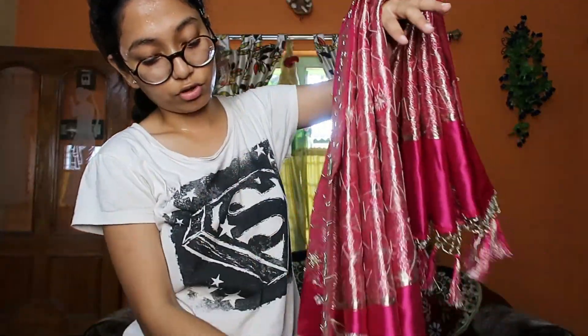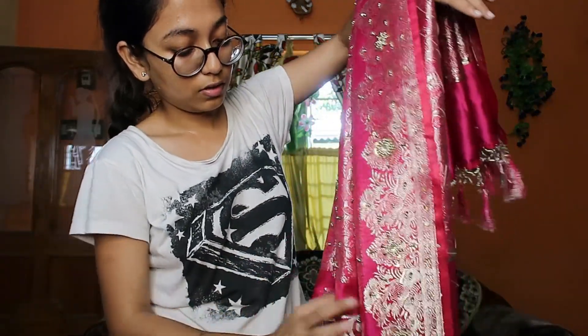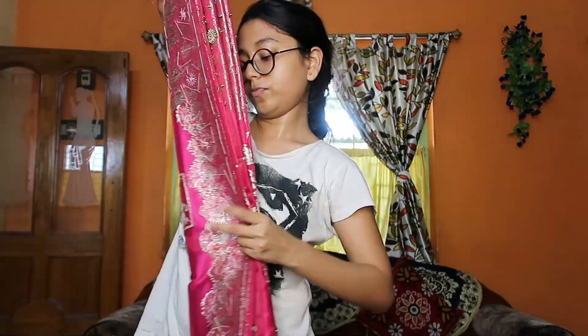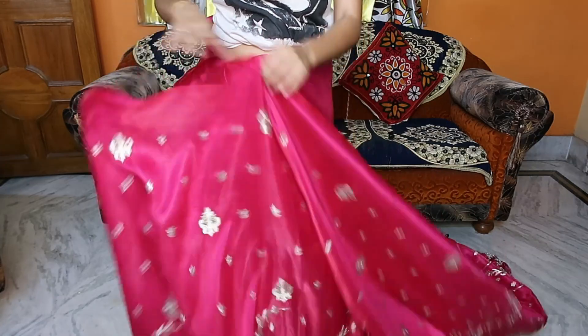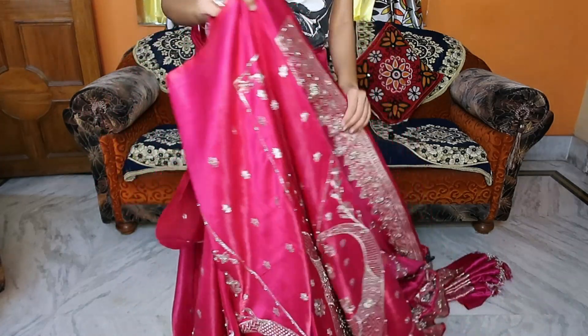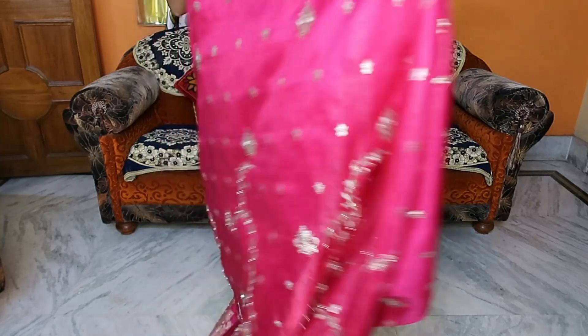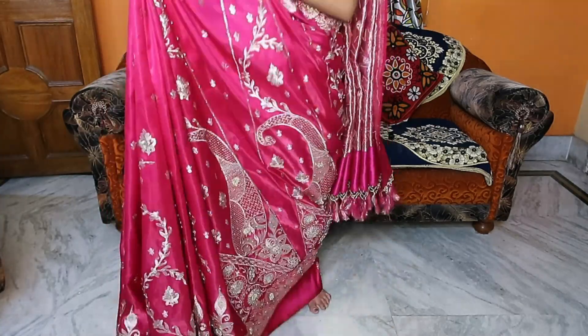Now I will assemble the pleats properly. It needs some time because you have to do this part very carefully. I am securing the pleats again — you have to check the pleats to see if the height is fine or not. The height is fine, so now I will show you how to drape the pleats.